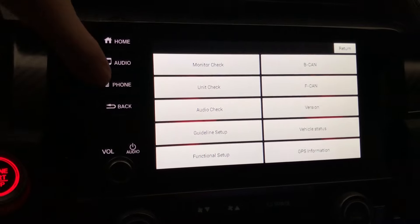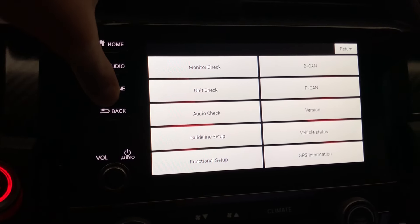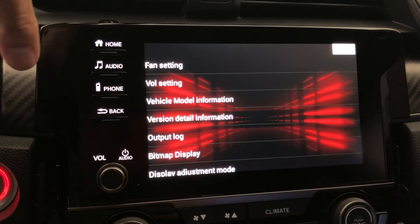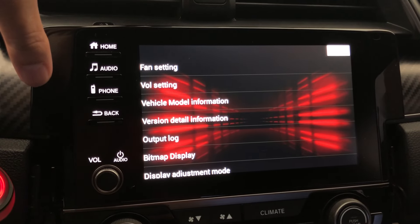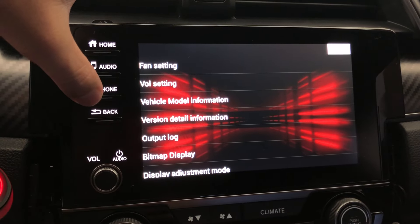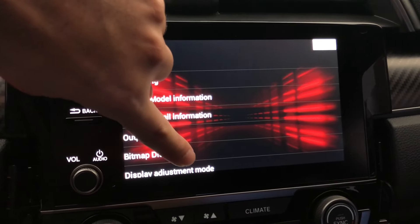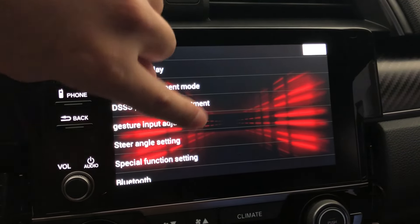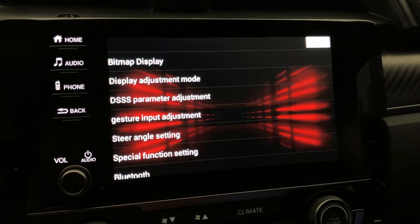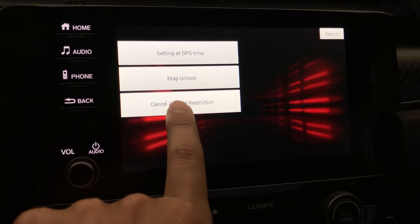Here's where things change between the models. For the 2019 and 2020, you're going to hold the phone button for about five seconds and you're going to come to this menu. If you have an older Civic like 2016 to 2018, you're going to hold the menu button. Then go down to 'Special Function Setting' and select 'Cancel Android Restriction.'